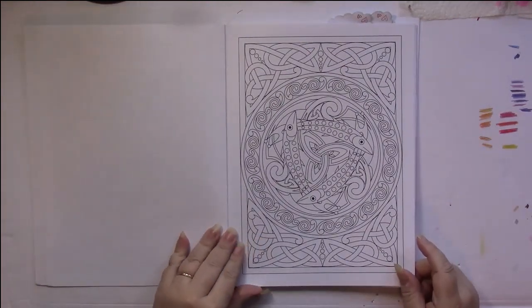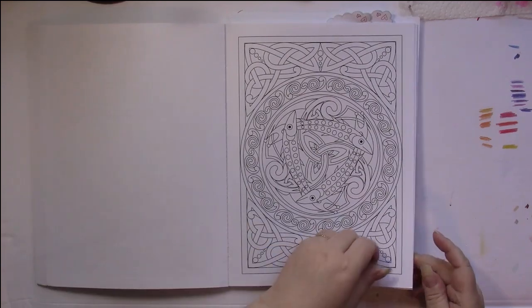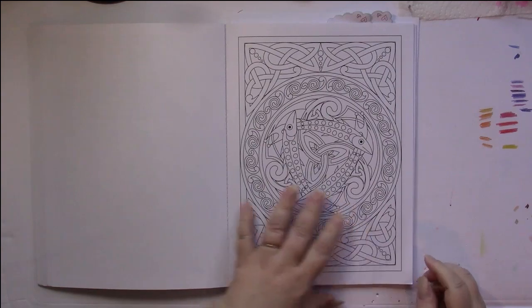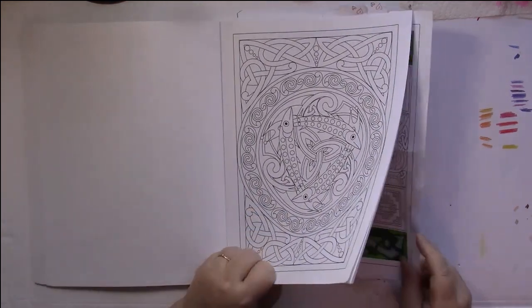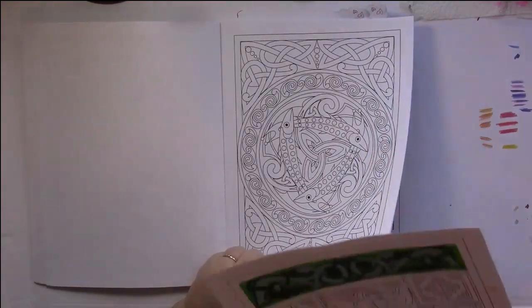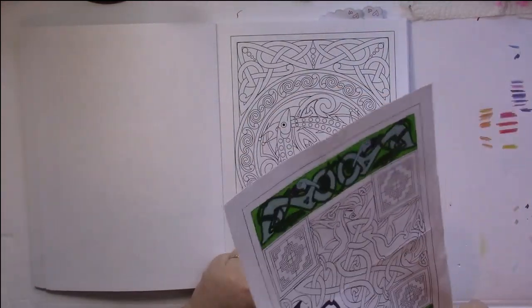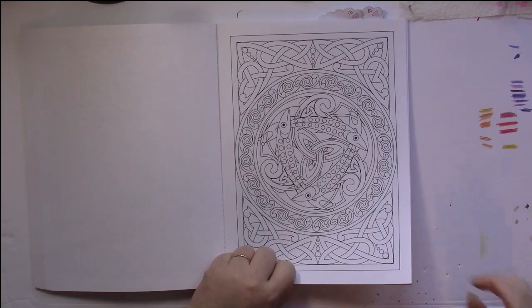I think that these are just absolutely beautiful. I will tell you that I did start to do one in here and I made a right mess of it, so I did tear the page out. I'm not going to show it to you because it's just a disaster of coloring. So we're only going to see 30 pages.